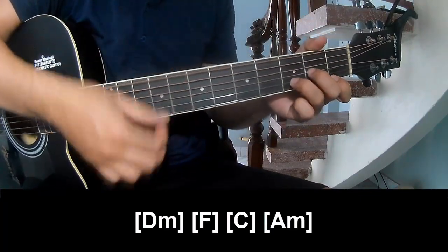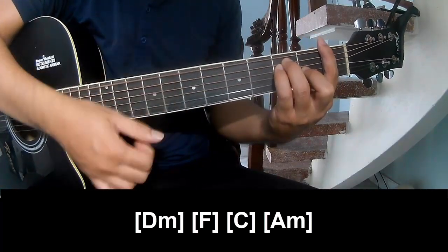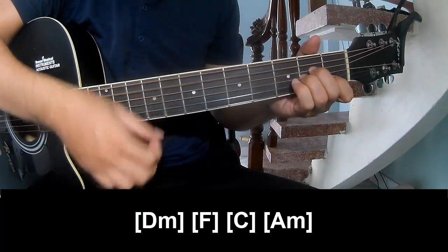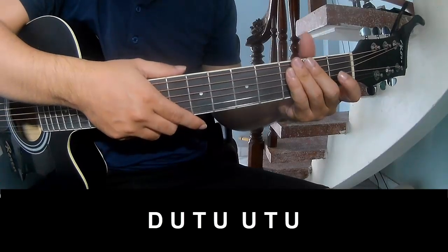We'll play long Em, F, C, Am. And this is the same way for the verse, the chorus, and the post-chorus.